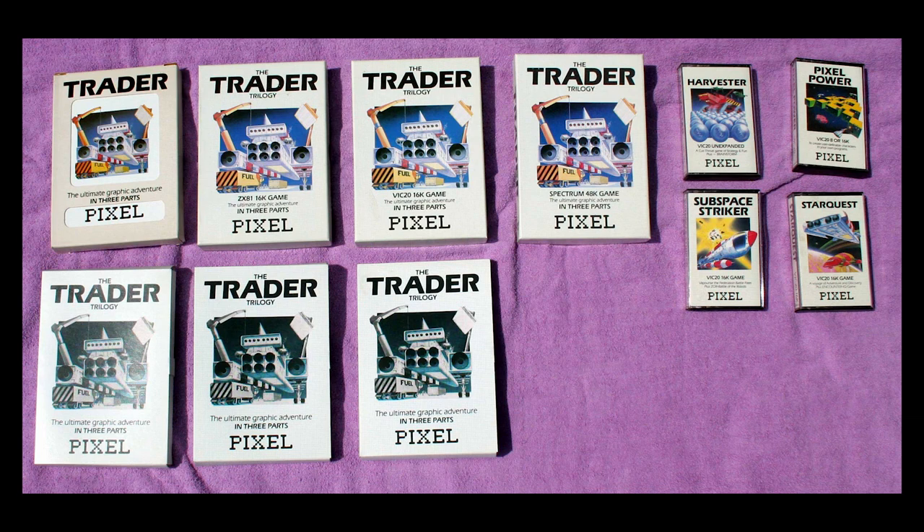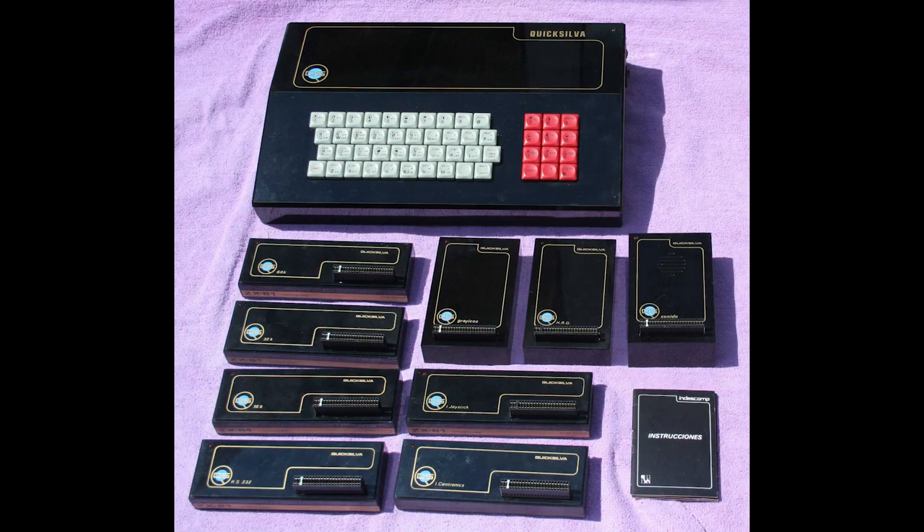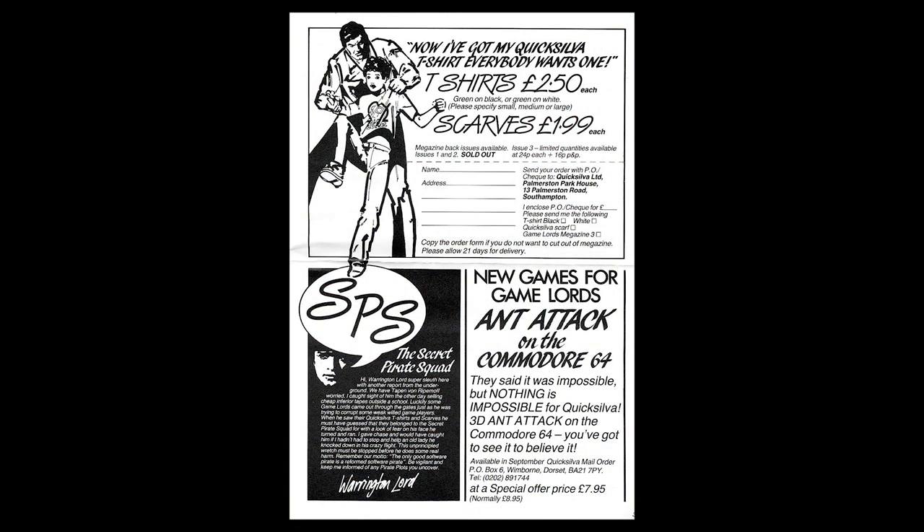I presume the seminar would have been to get new coders into the company. There are also ZX81-related things — look at this picture of the licensed hardware they sold. It's great to wade through all this material, and it's amazing that it's still here and not lost in the dustbins of time.